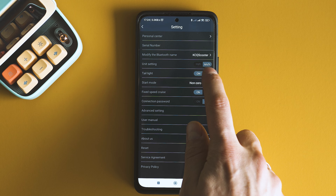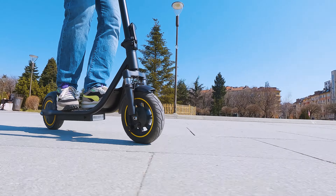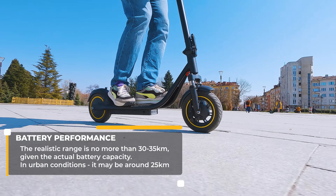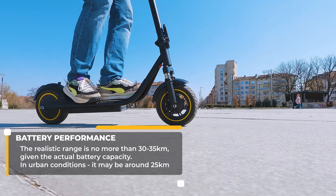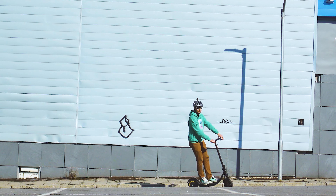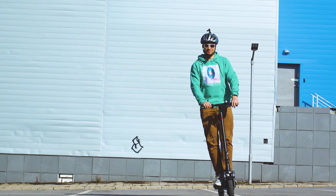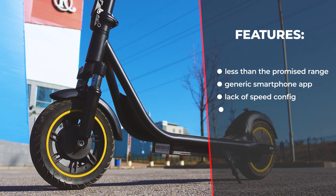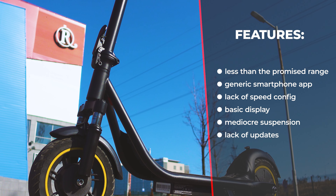Seeing 48% battery left, time to comment on range. The promised 25-mile range right now feels like a unicorn. In my opinion, this scooter is comparable to the Mi Scooter 3 series in terms of range, but totally not in the same league as the Navitech N65 or Ninebot packs. I kept squeezing around 25 to 30 kilometers per charge. Out of all the components and features, range is one of the main areas to criticize. As for the drawbacks list: limited range, a generic smartphone app, lack of speed customization, a not-too-informative display that is barely visible in direct sunlight, and mediocre front suspension.